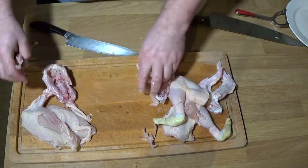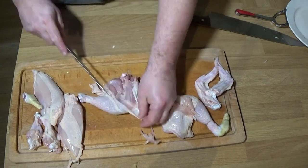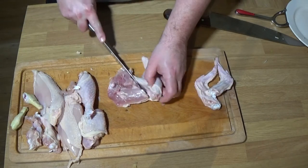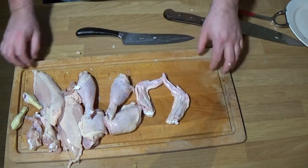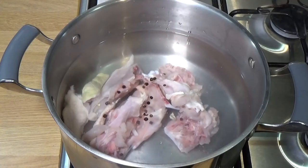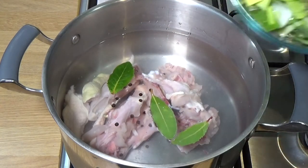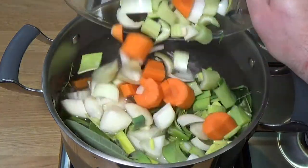Once that's done we can get on with making the stock. If you don't want to bother, you can buy a chicken stock or use a stock cube — I won't tell anyone. For those who want to make the stock: put the carcass in a nice big pan, cover with cold water, add some peppercorns, bay leaves, and the rest of the mirepoix. That needs about an hour and a half to two hours to get the flavour out.